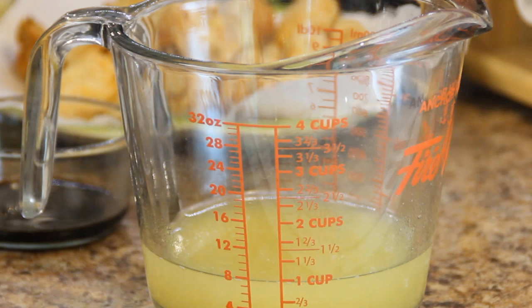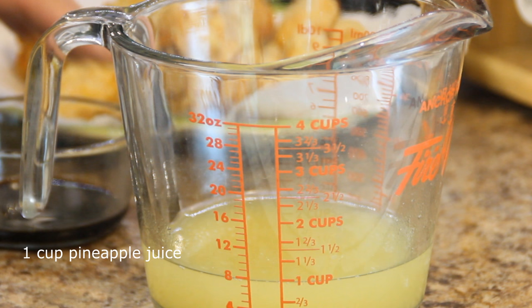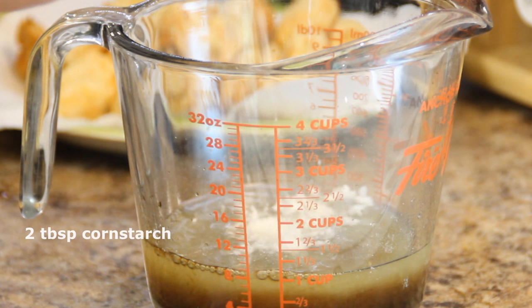Meanwhile, we'll start making the sauce with a cup of pineapple juice left over from the can. Combine with two tablespoons of soy sauce, a couple of tablespoons of cornstarch to thicken it up, and some ground black pepper.